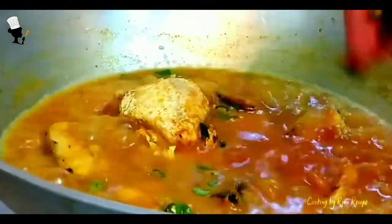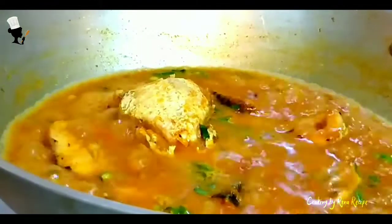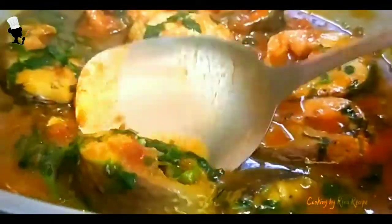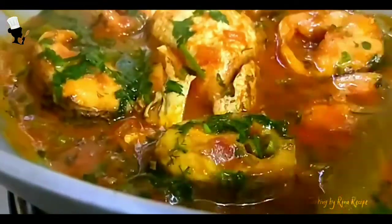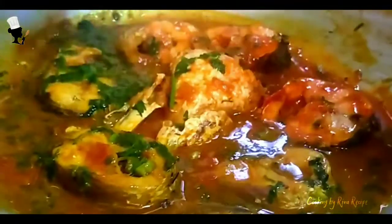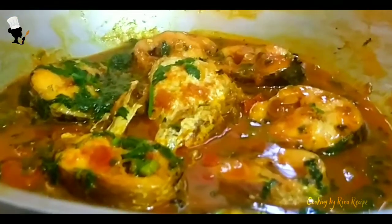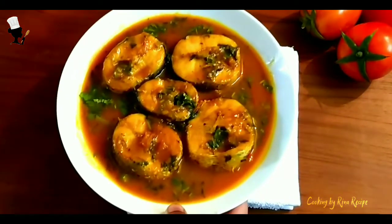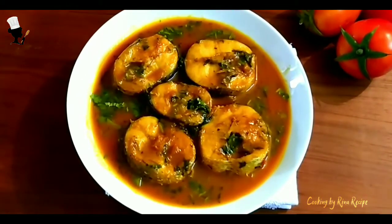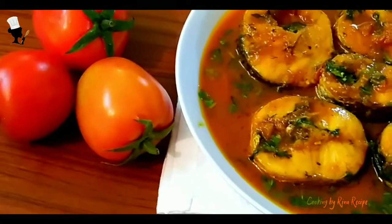We will cook some chicken and the chicken come out. If you eat the chicken, we will eat the chicken and harvest the chicken. We will cook some chicken.